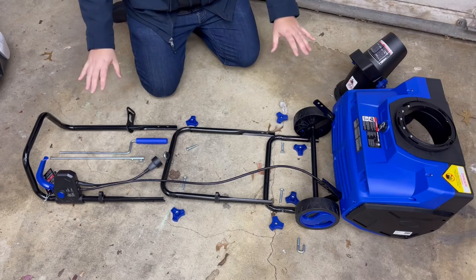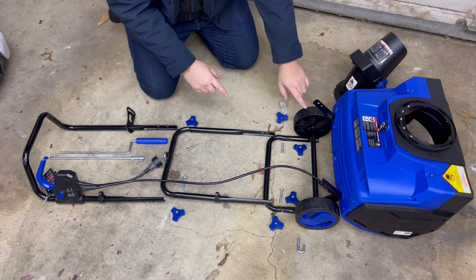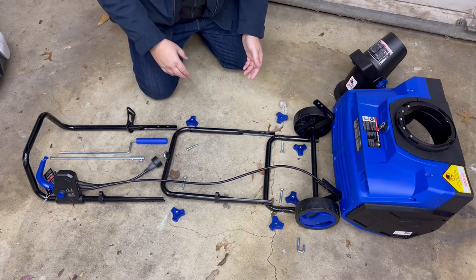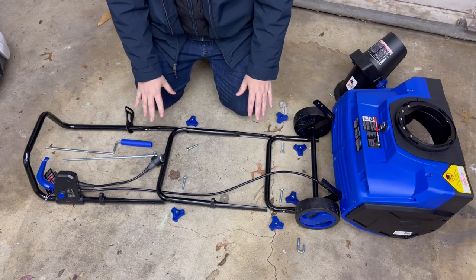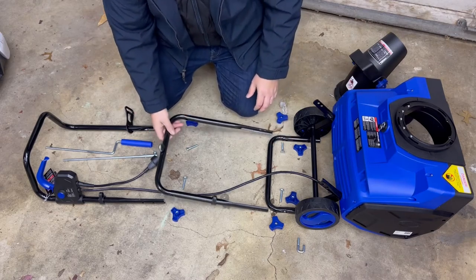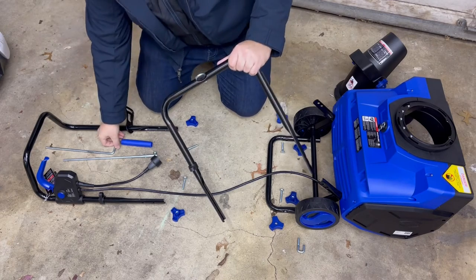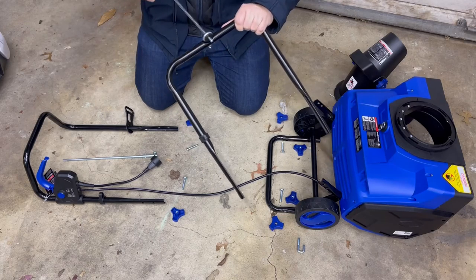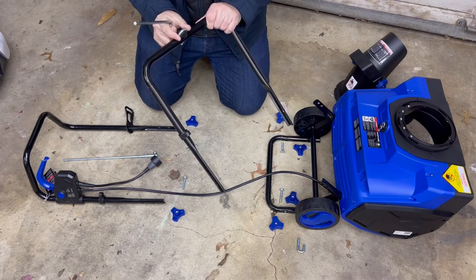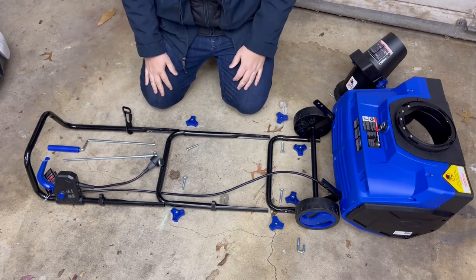Now onto the handle assembly. I'm going to start from the top part of the handle and work my way down, then take this whole assembly and mount it to the brackets on the body of the thrower. The handle is basically a three-piece assembly: you've got the upper end, the middle end, and the lower end. One thing to note about the middle section is that there's a little piece where the shaft is going to fit through — that's going to help control the direction you're throwing the snow. Make sure that side is up when assembling.